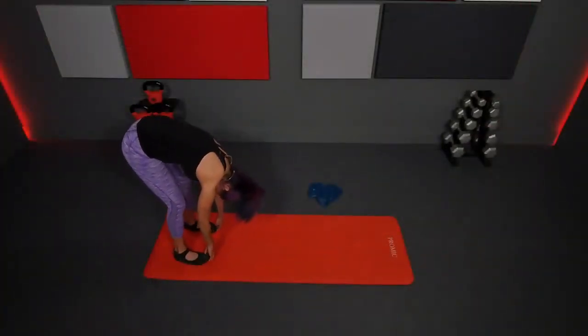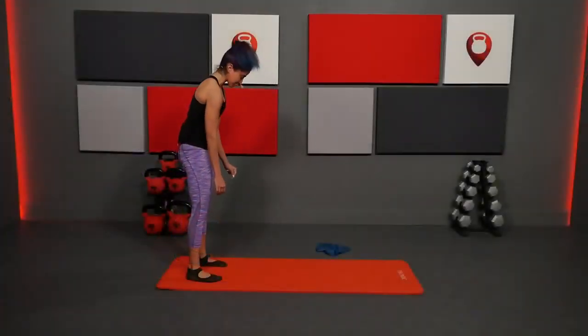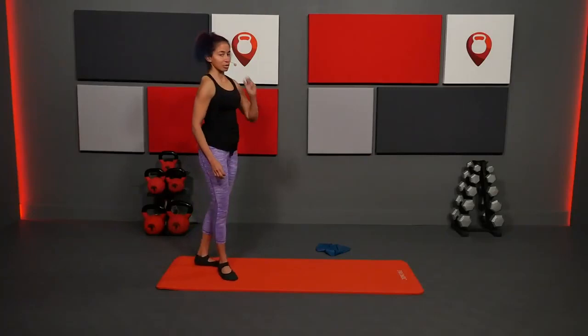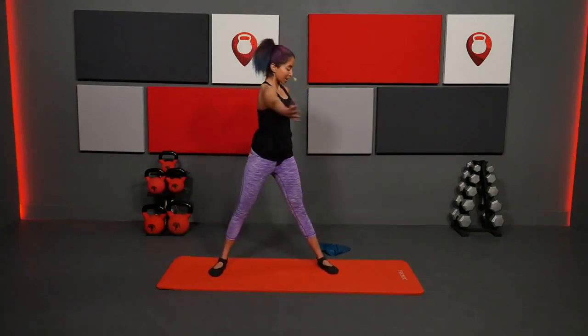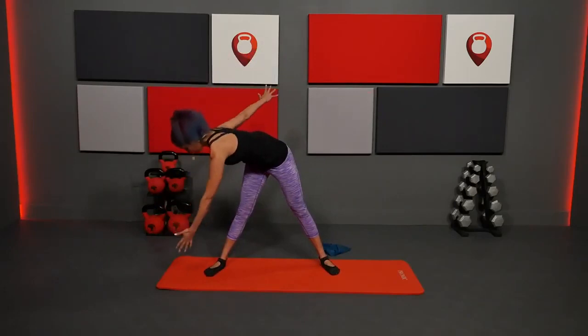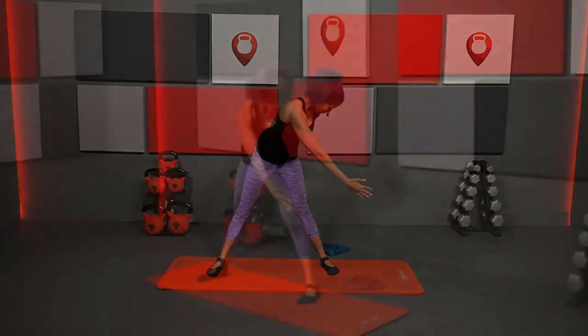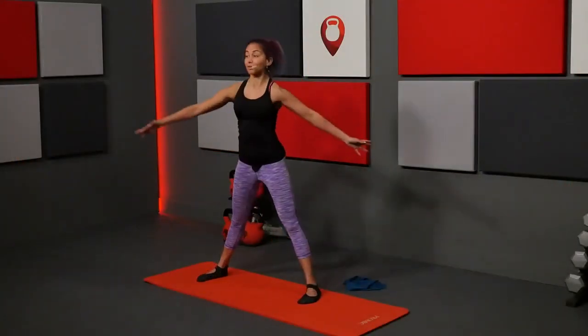Now we're going to take a floor exercise and make it a standing exercise because you need that length. We're taking our spinal rotation from the mat and doing it standing. Arms come out, inhale, rotate, reach your pinky finger towards your pinky toes, then come back up. Twist and rotate and reach — you'll feel that stretch of the hamstring and the rotation of the torso, keeping the hips pretty stable.